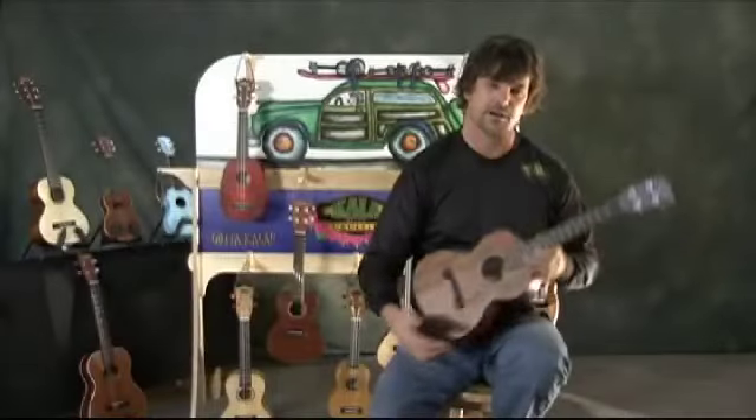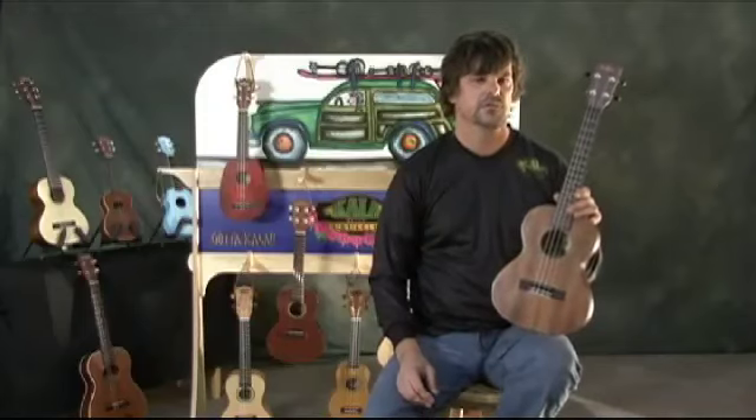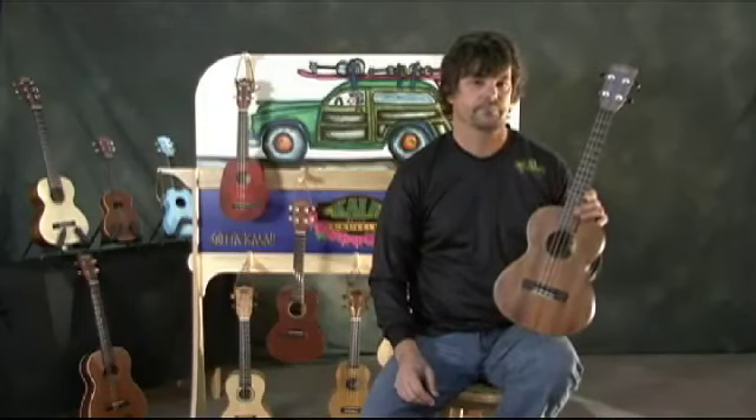Kala Solid Mahogany comes in soprano, soprano long neck, concert, tenor, and a baritone. We'll see you next time.